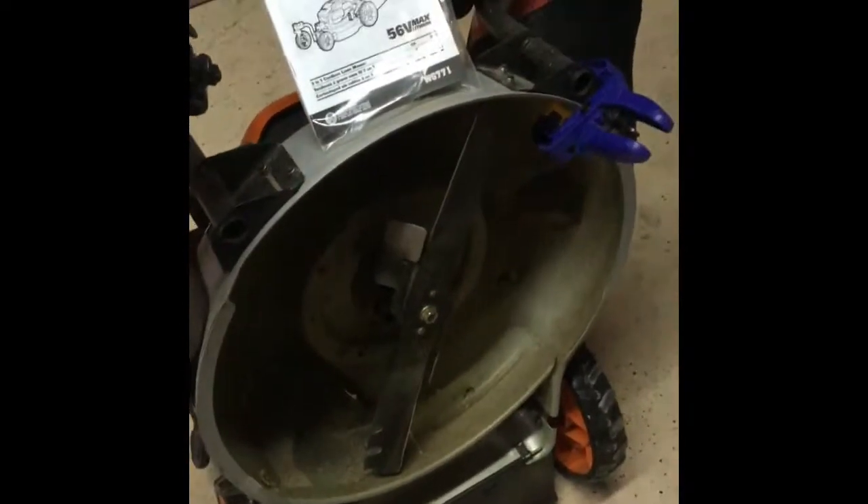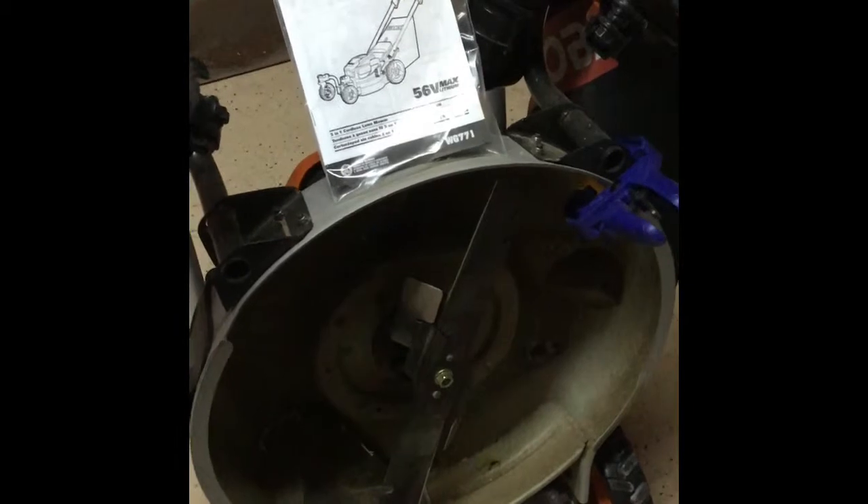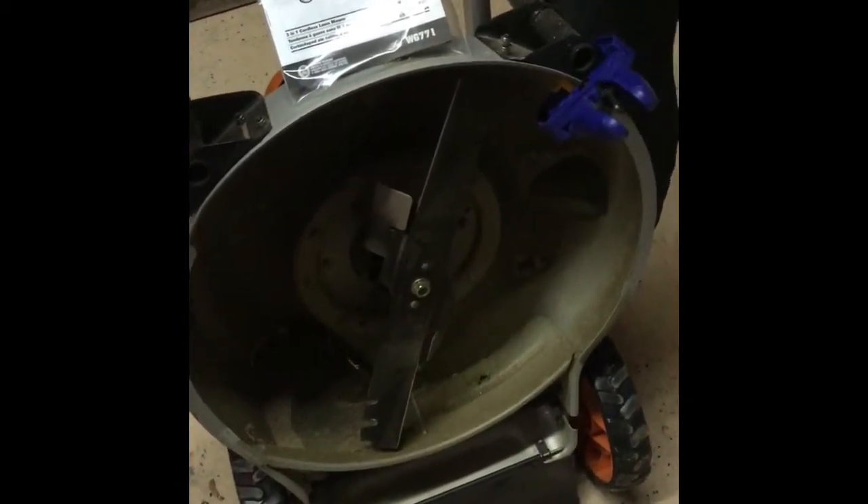Hello everybody. Today we're going to be sharpening and balancing our blade on our WORX WG771 electric mower. It's a 19-inch mower.